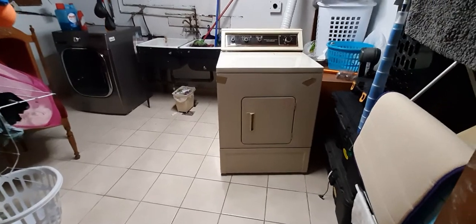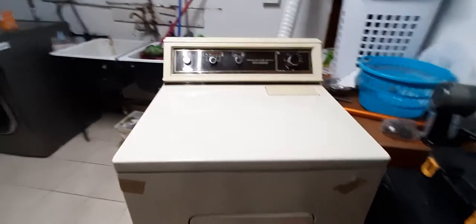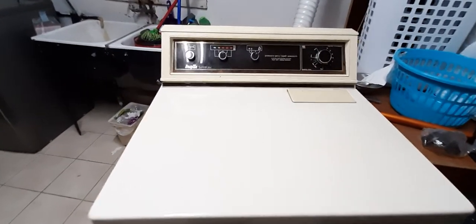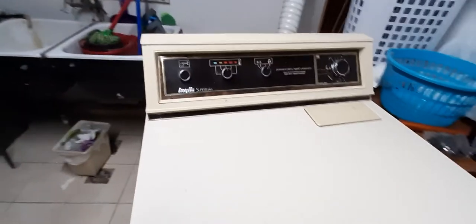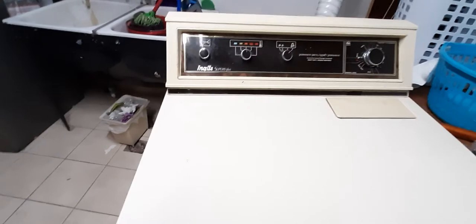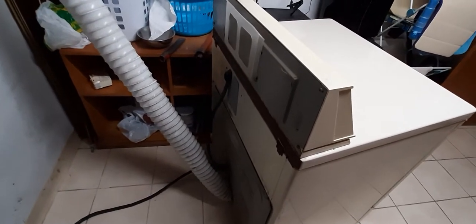This is the Inglis Super Plus dryer. It's around 40 years old, which I determined based on the electrical schematic at the back. It has a listing of patents and the last patent is from 1978.